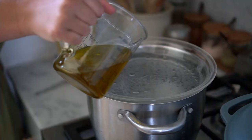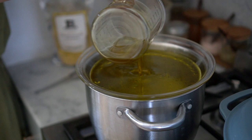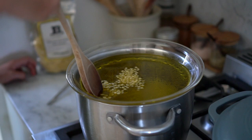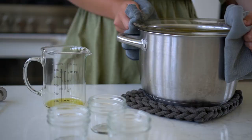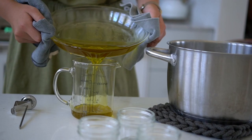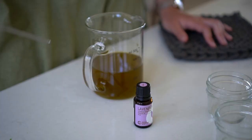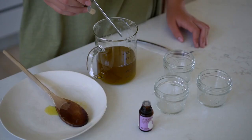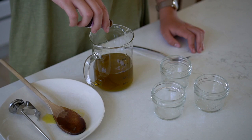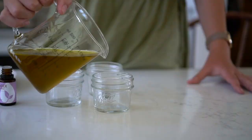Step one for making your salve: combine your beeswax pellets with your infused oil on your double boiler. Slowly melt the beeswax into the oil — don't let this boil ever. Just keep stirring with a wooden spoon until all the wax is melted into the oil. Step two: pour all this into a pourable glass jar, which makes the process easier. Step three: add your essential oil if you're doing that. Make sure the oil and wax has cooled to at least 150 degrees before adding the essential oil. I added about 10 drops to my infused oil, which was a little over a cup.